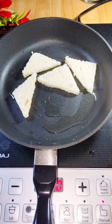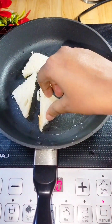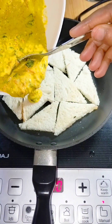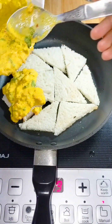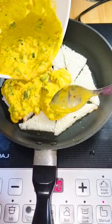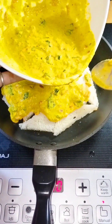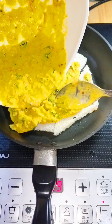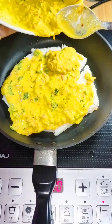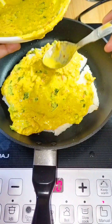Now we will add the bread — I have cut it into small triangles. We will place it in a round pan and add the batter on top with a spoon so our bread pieces stick together. Keep the batter thick.